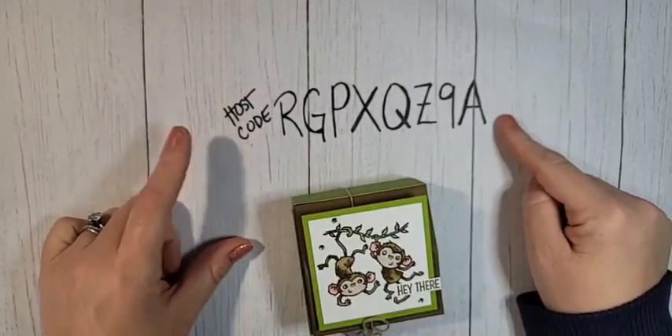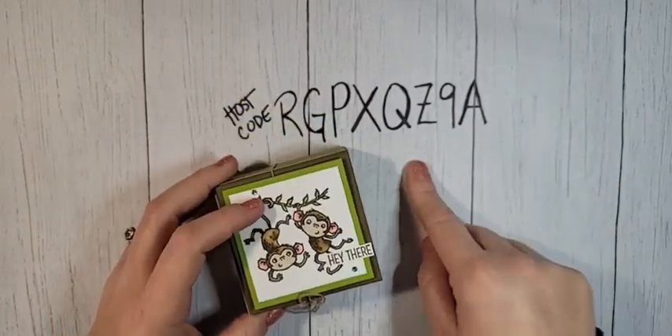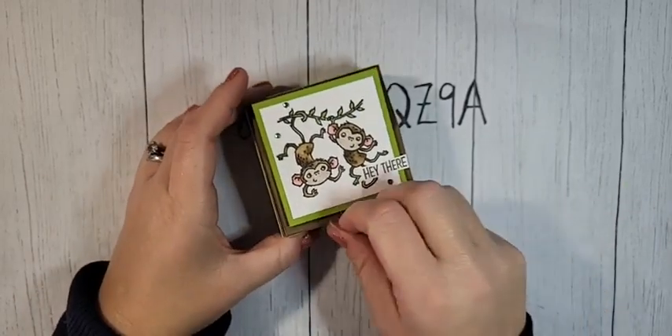We are using rhinestone waves today — they are phenomenal. Those products will be available starting next Tuesday, March 1st. We are down to five days of Celebration, so make sure you earn your products. On Sunday in my VIP group, we'll be doing a Celebration project using the Island Vibes stamp set. If you're shopping my online store in these last days, use the host code — all orders receive a PDF with three exclusive projects, and orders over $50 earn Celebration benefits.